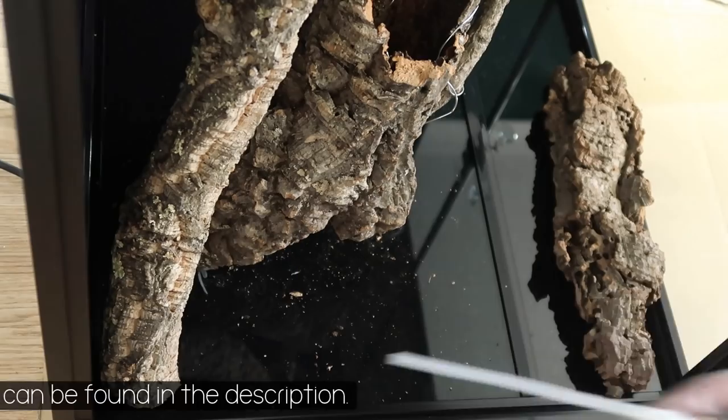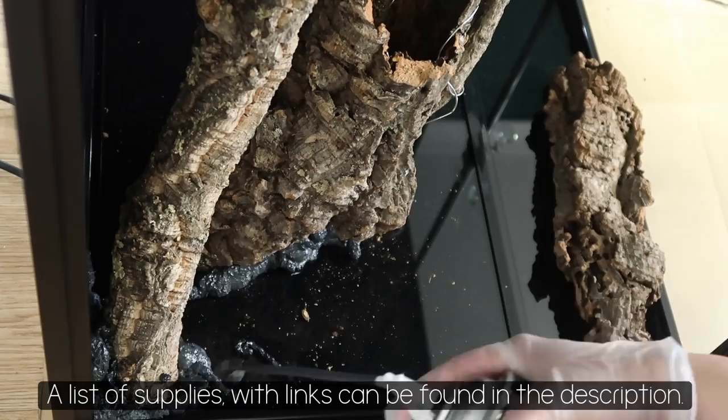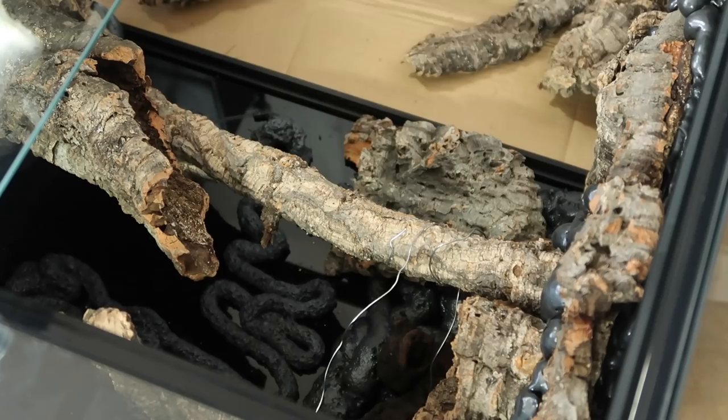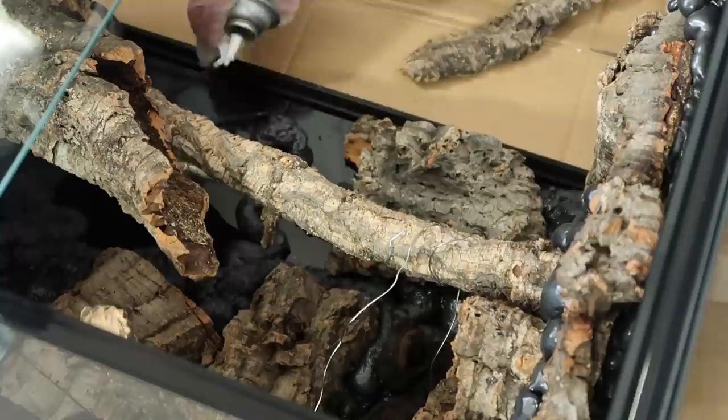Next I used Touch and Foam landscape expanding foam. I ended up using two big tubes of these to create the background. Prior to adding the foam I did roughly plan out where I was going to put the cork pieces and branches so I could quickly add them in as the foam was expanding. Each side I had to leave for about 24 hours before doing the next, so as you can imagine this took me about three days.